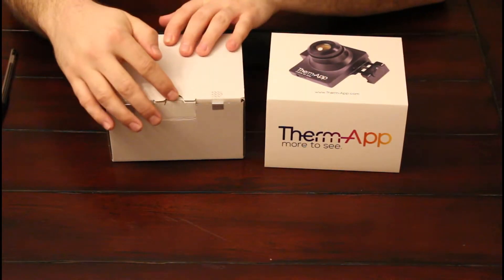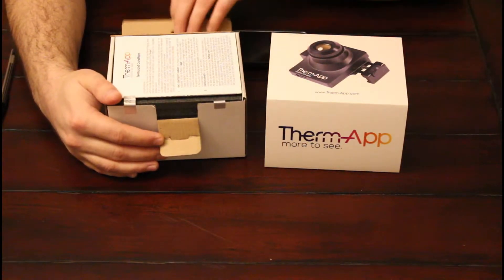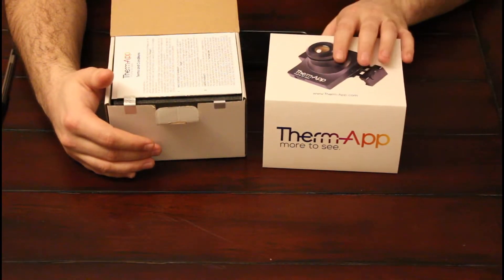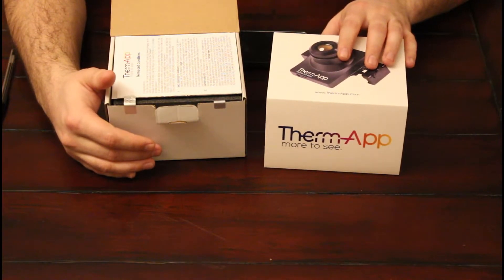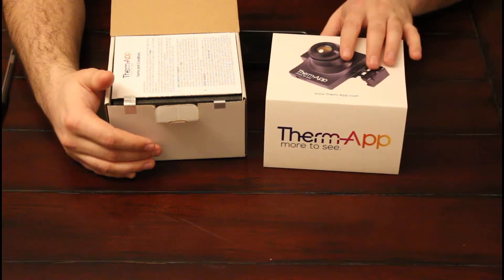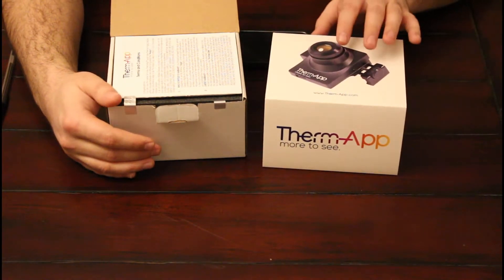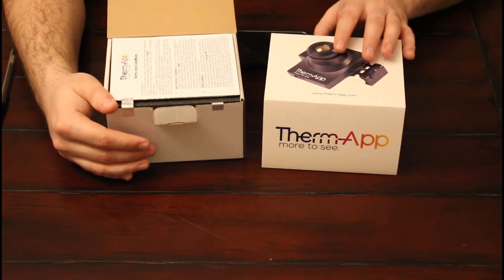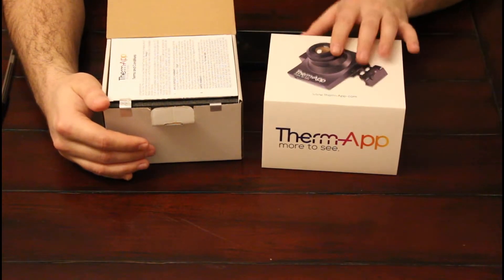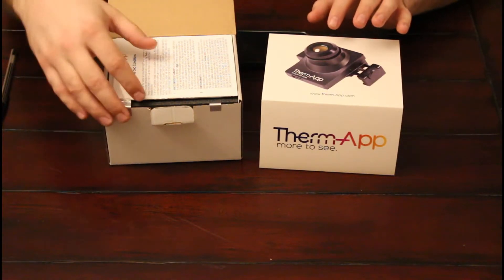So without further ado we'll go ahead and unbox it. Just a little bit more about the camera first — I ordered it directly from thermap.com and it cost $1600 US along with shipping. It is shipped out from Israel so it might take a little bit longer, but surprisingly it got to me very quickly and I was quite happy with that.